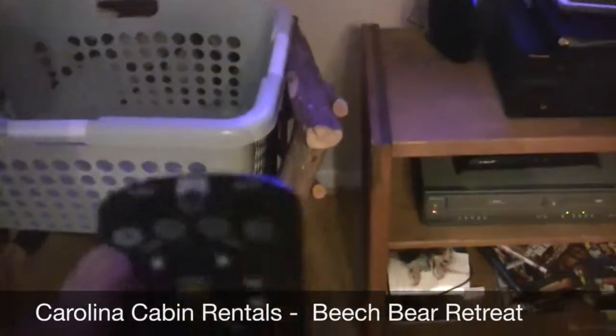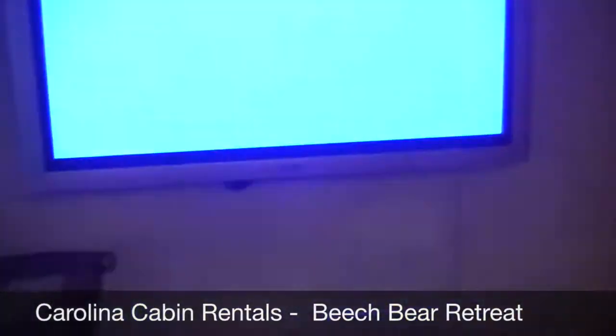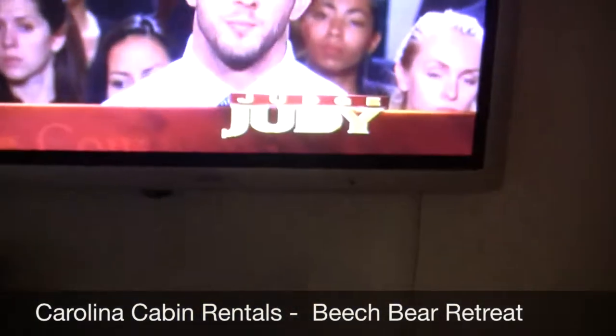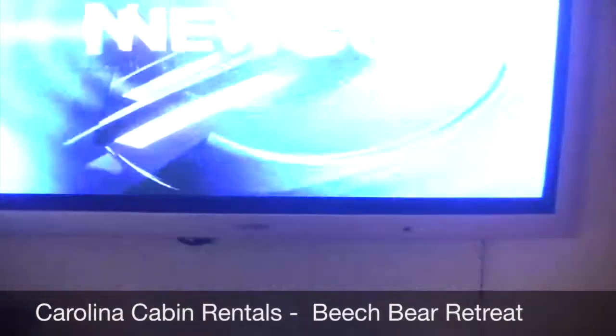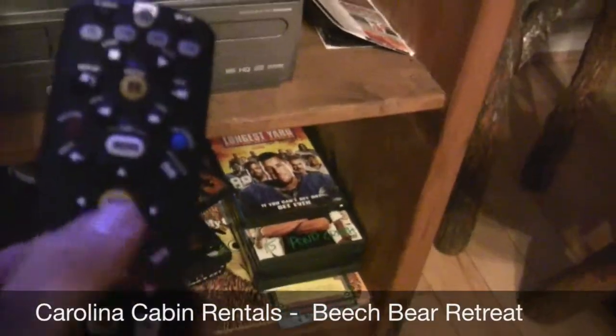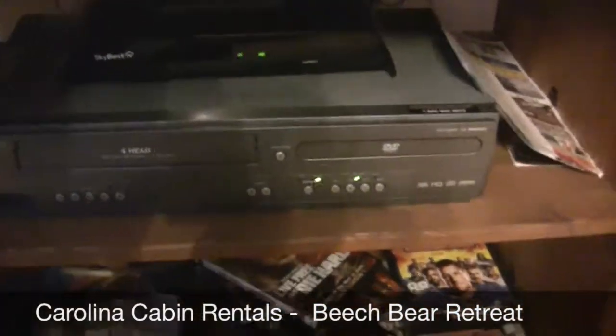To get back to the TV, just press input again. Lots of blue screens, and the HDMI is going to be where it's at. Then to change channels again, you're going to push STB, then Guide, up and down. That's it — that's how you use the TV and DVD player.